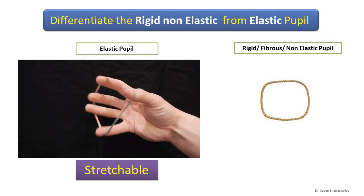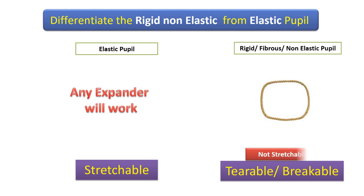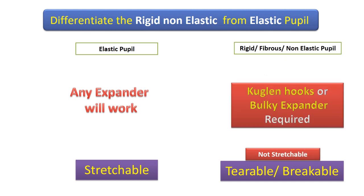We have an elastic pupil which is like a rubber band, and any device will work. Whereas the rigid pupil is like a string — it needs to be torn or broken. So you need to use either Couglan hooks or a bulky expander to do that.